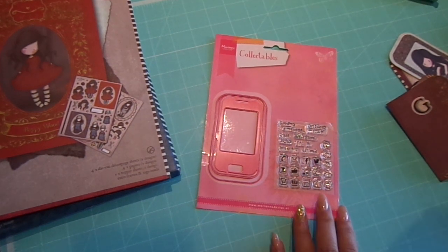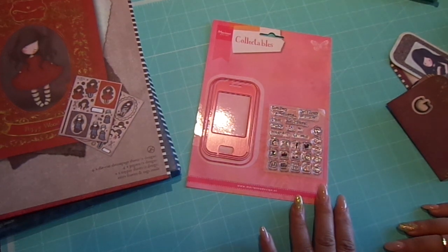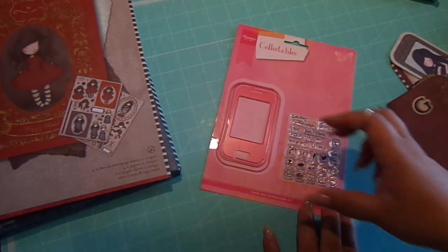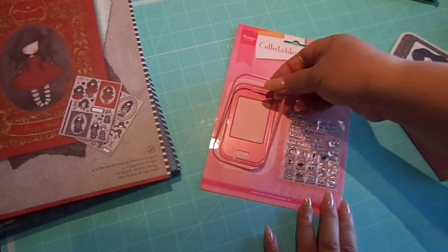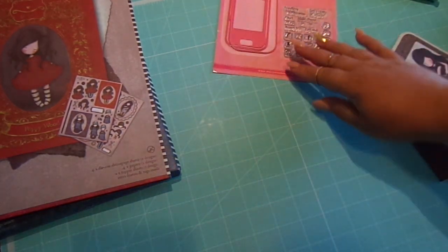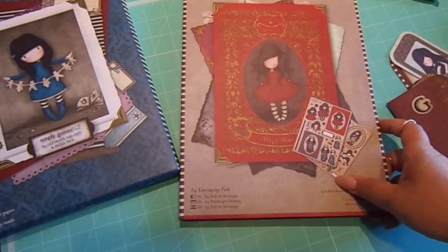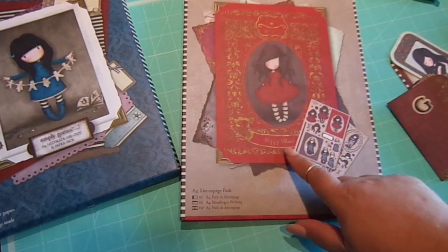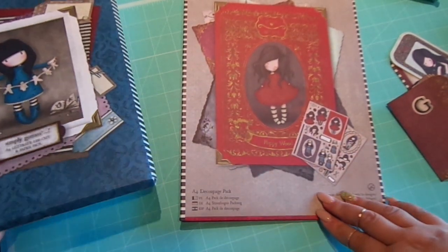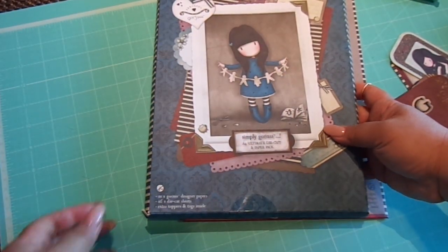Hi everyone, I have another smartphone project to share with you. This is using my latest smartphone die set — this is Mary Ann Design Collectibles. You get the two dies and these adorable stamps to go with it. I also use the A4 decoupage pack from Christine — I'll put her shop down below. She also has the latest gorgeous pack, so you want to check those out. And I also use the ultimate die cut and paper pack.